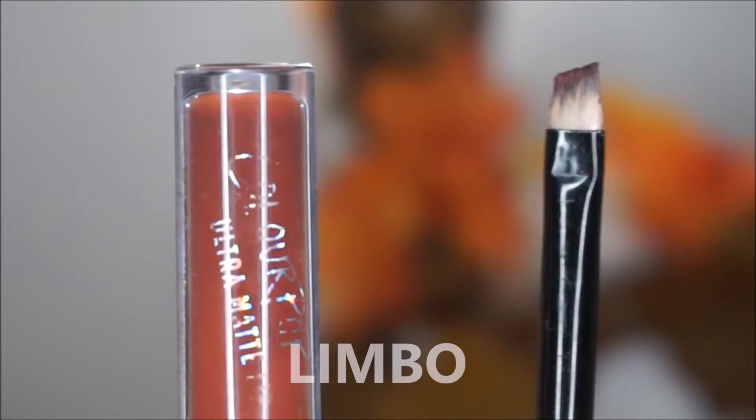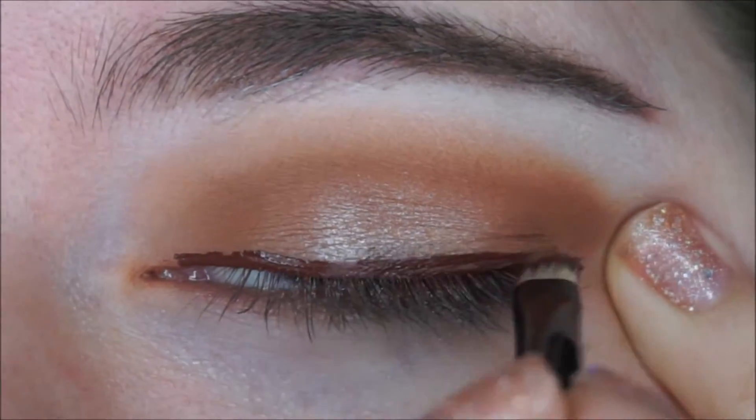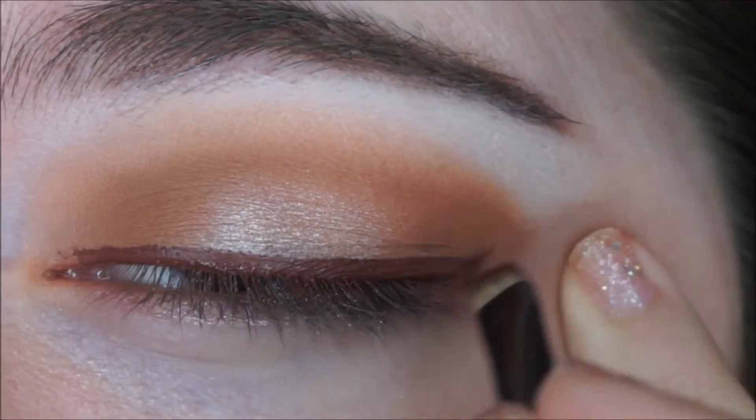Now I am using my ColourPop Liquid Lipstick in Limbo and I am using this to create a cat eye because I didn't have a brown liquid liner and this one worked perfectly. Little hack!